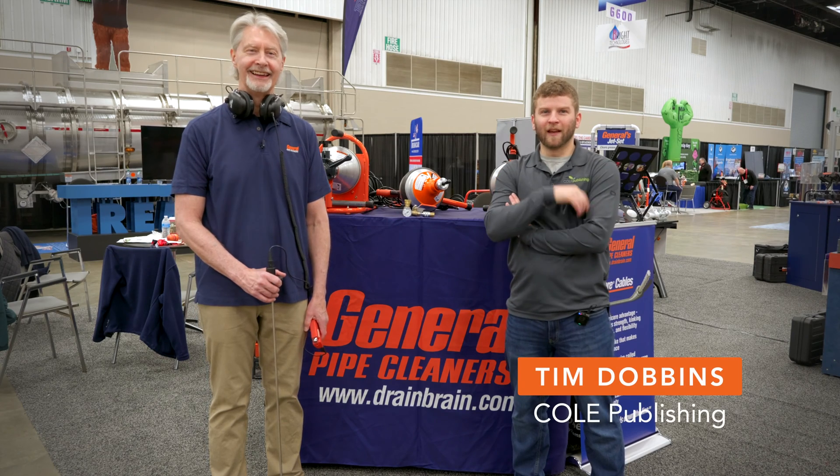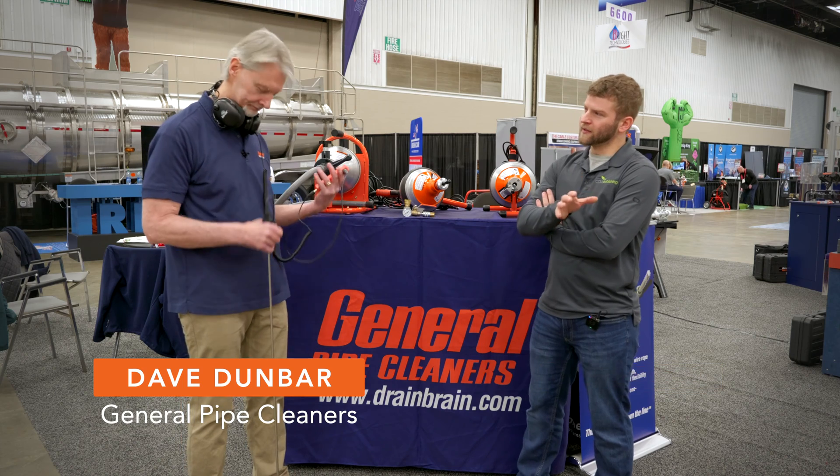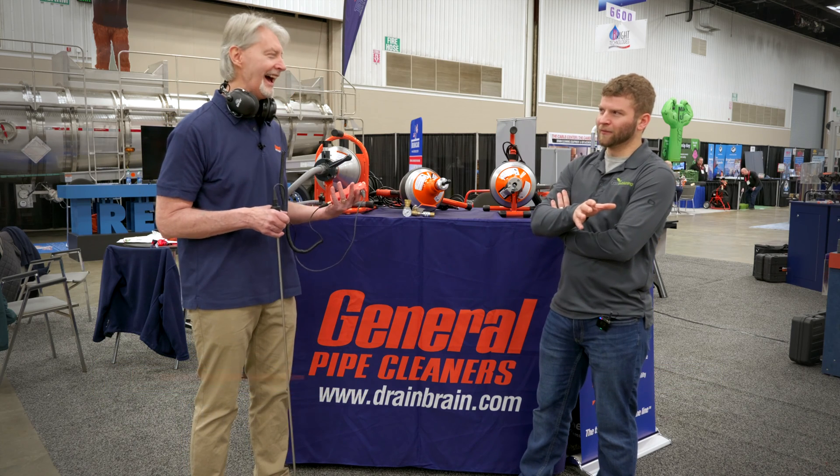Tim Dobbins with Kohl Publishing, in the General booth hanging out with Dave. You're wearing some equipment that doesn't scream drain cleaning to me. What are we looking at?